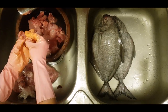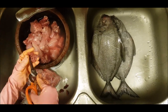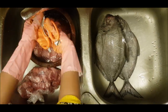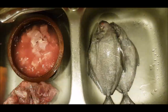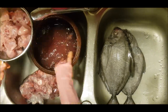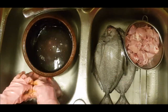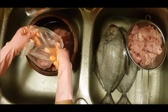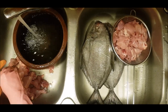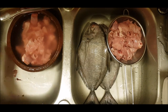I am going to cut the fish. I will clean the fish along with the mutton and chicken and wash the chicken. I will put it in a cover and store it in a bowl. When I clean the chicken and vegetables, I will store it.